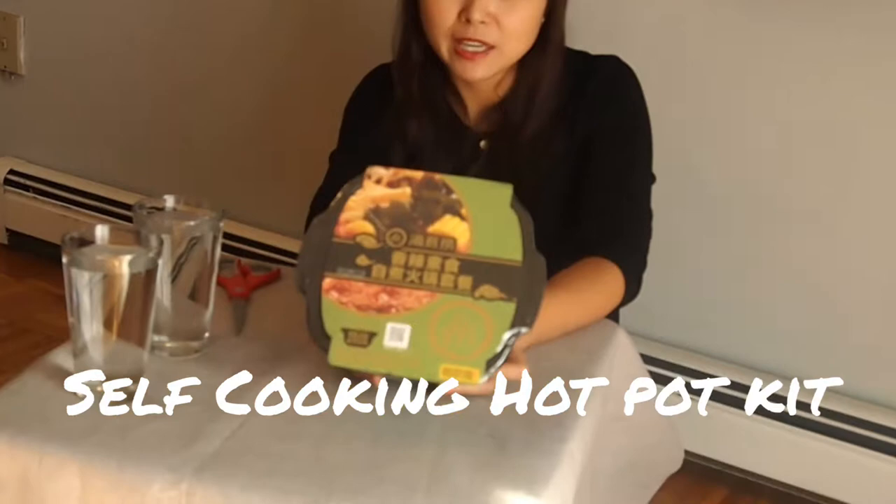Hi everyone. Thank you for watching my channel NYC Foodie. My name is Carrie Chan. Today I'm going to introduce you a new food. It's very easy. You can find them in a Chinese supermarket. It's called self-cooking hot pot kit.